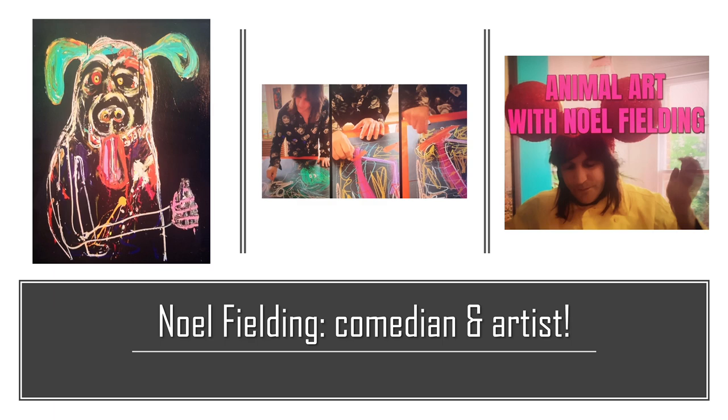How might your artwork of an animal reflect your character? What is your favourite animal? Or perhaps the animal you most fear? How could you create an artwork of an animal that symbolises something?